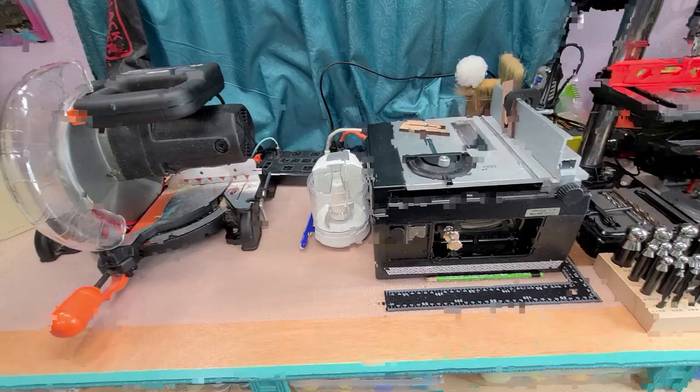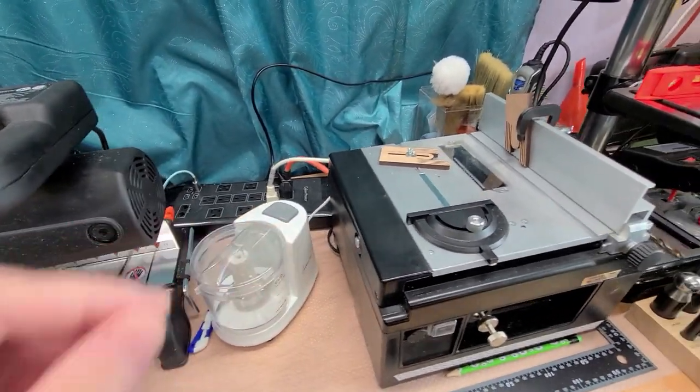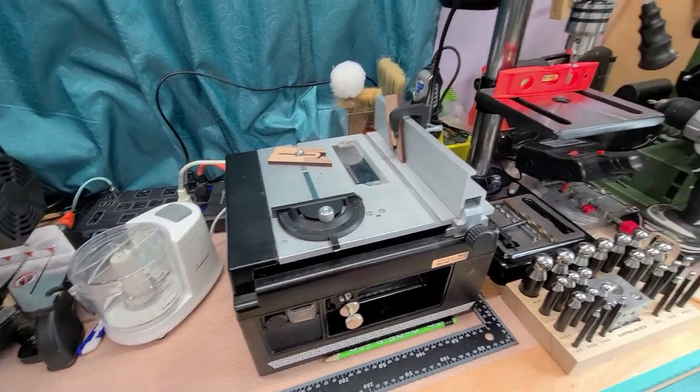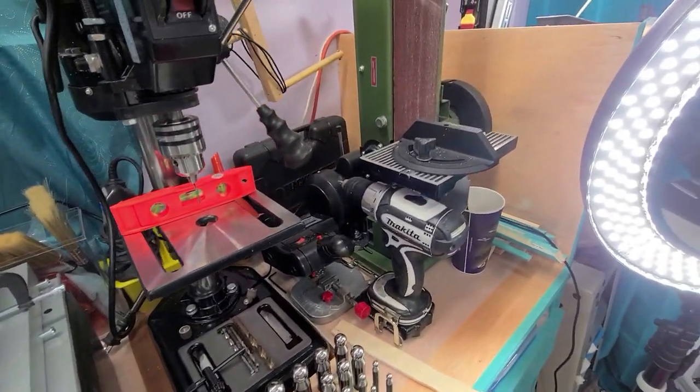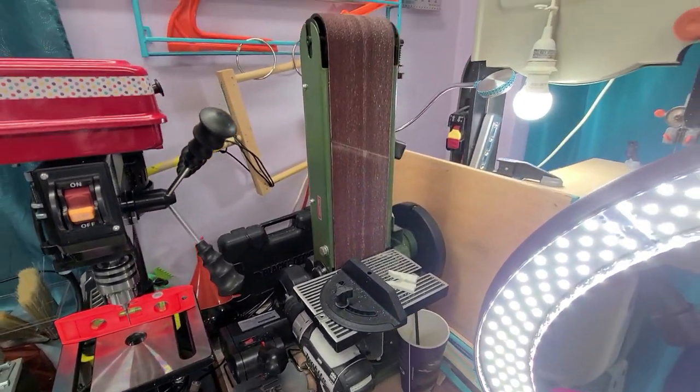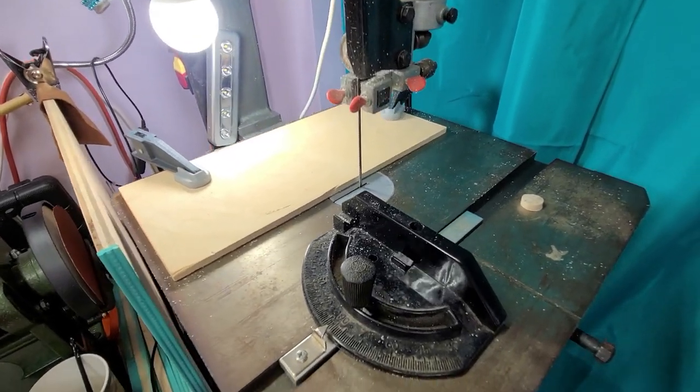As you can see, we have some tools — not all of my tools, but some. That is my little food processor; I make some mulch and stuff with that. And I have a drill press, a sander, and a bandsaw. I have a hanging light there so I can see a little bit better when I'm working over there.